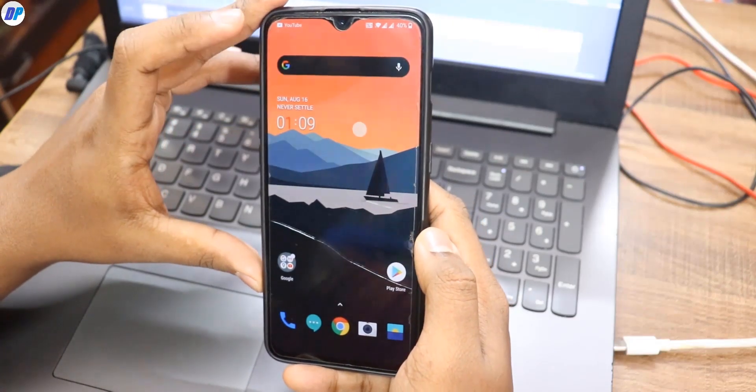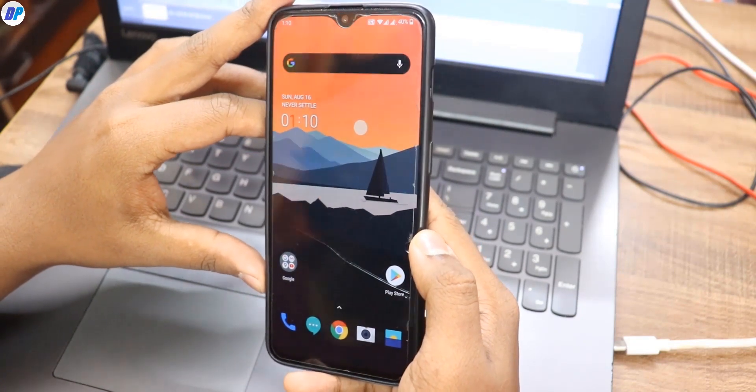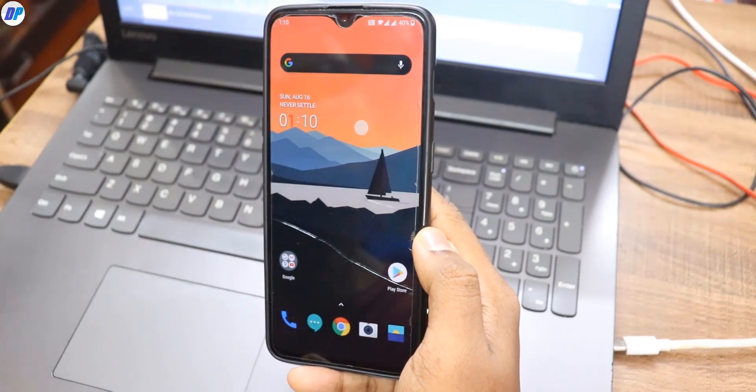Before proceeding, if you want you can run a benchmark test on your device with the stock kernel. If you don't want to, you can just skip the benchmark test part. I'm going to show you the benchmark result at the end of this video.